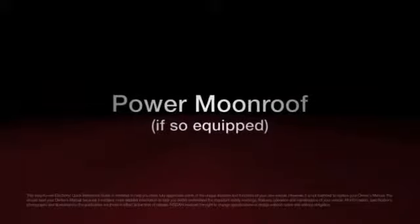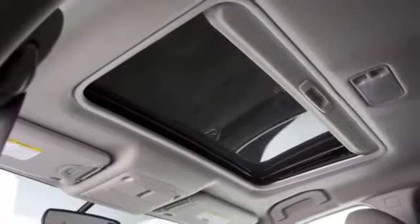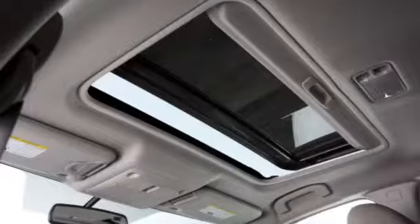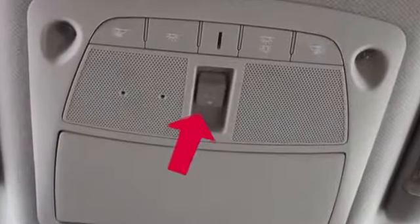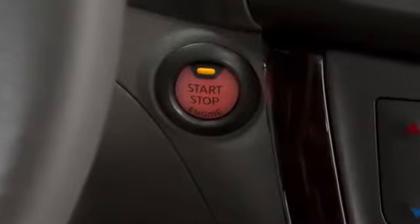Power Moonroof, if so equipped. The Power Moonroof can either tilt up and down or slide open and closed using this two-function switch. The ignition must be in the ON position to operate it.